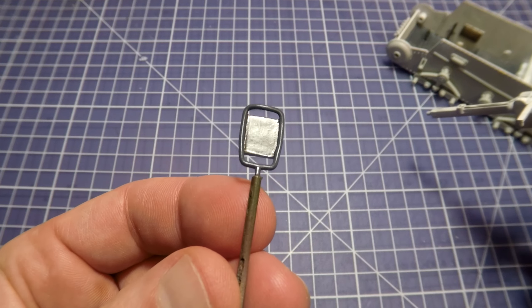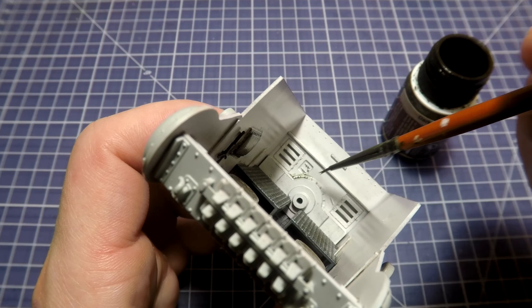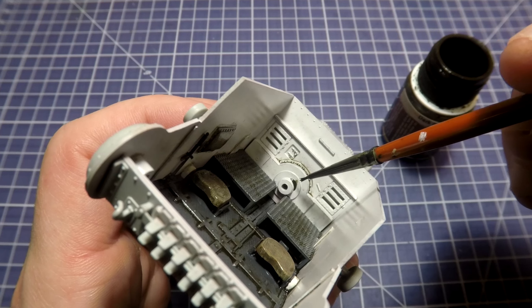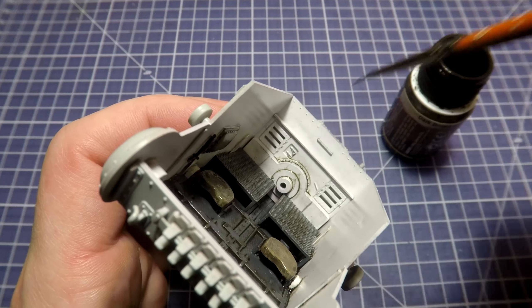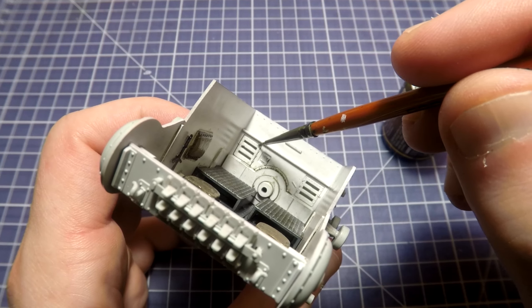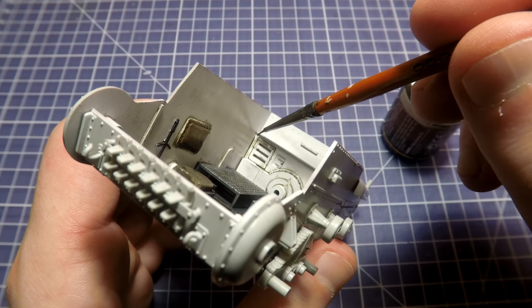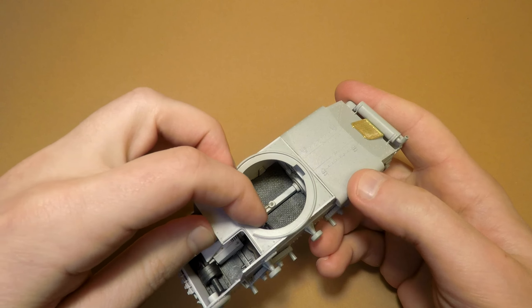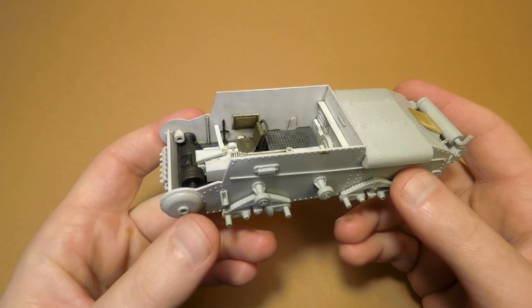Cover all of this with gloss coat — it allows me to do the almost final step: interior washing with dark brown wash, which is also good for interiors. You can also add some dust. Apply the wash carefully on each corner, gap, rivet, and detail that has relief. In the end, remove the excess wash using ear sticks, then protect all previous work and remove glossiness with a fine layer of matte coat using Vallejo products.